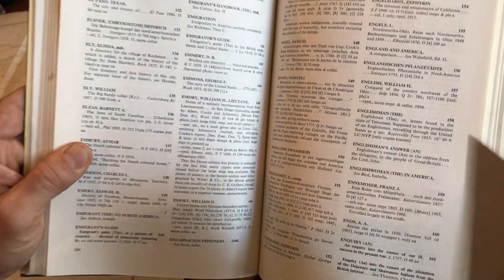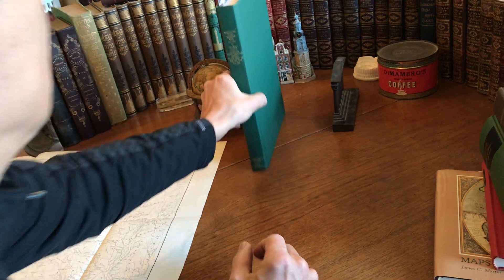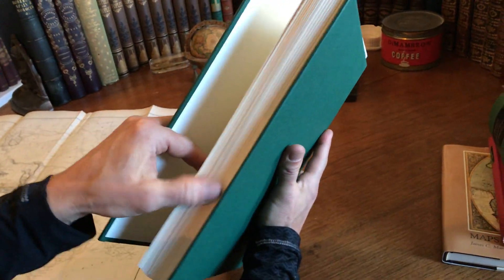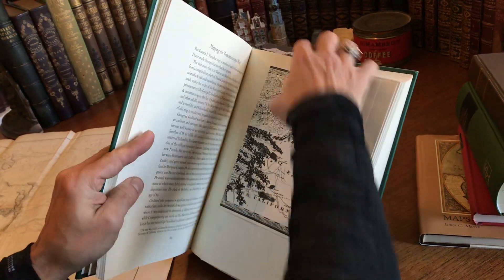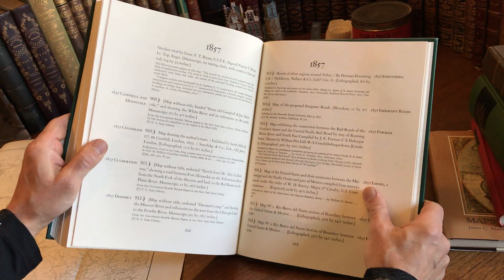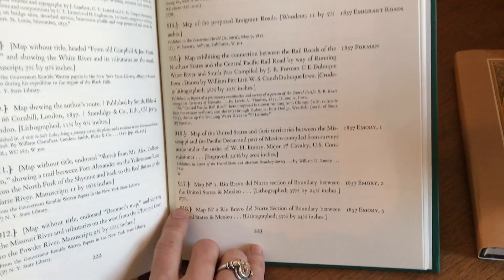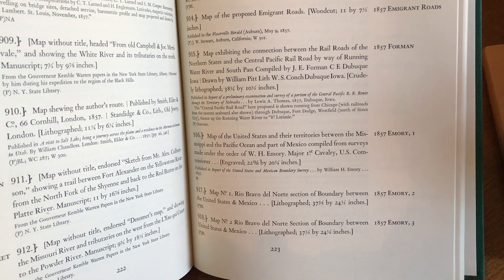Finally, this multi-volume set by Carl Wheat, The Mapping of the Trans-Mississippi West — a monumental work essential for cartography of the western United States, with fold-out plates and so on. This is the Martino reprint, and we see here Emery — here it is, number 916. So that citation we saw in Martin is a slightly different map.